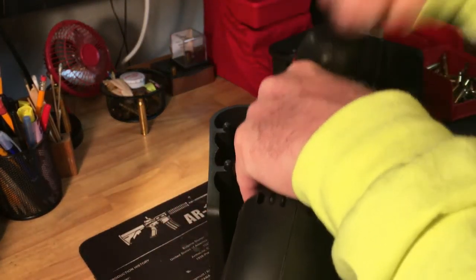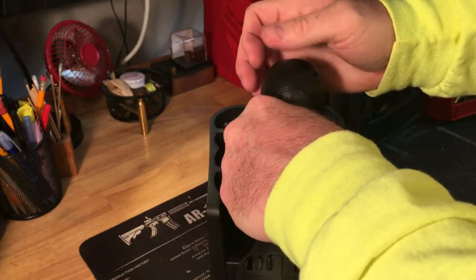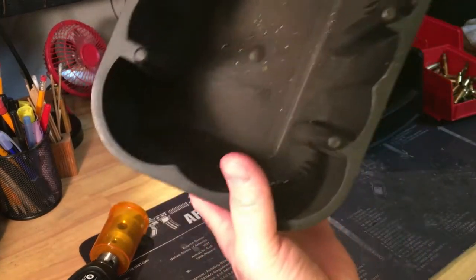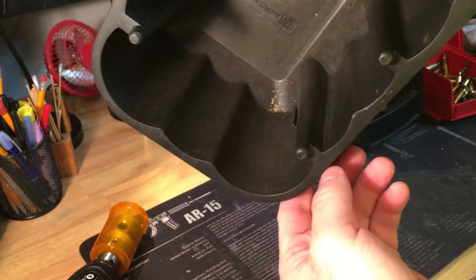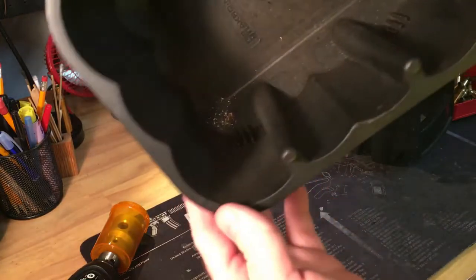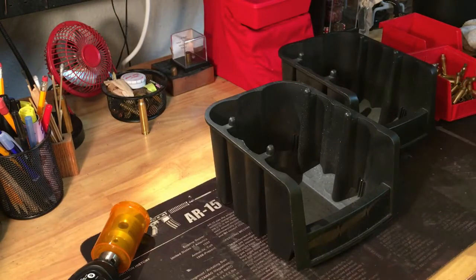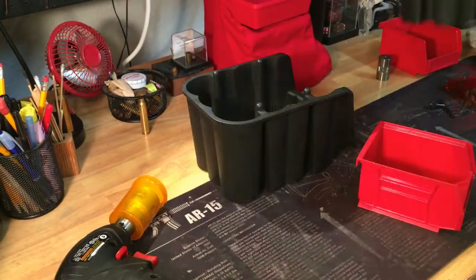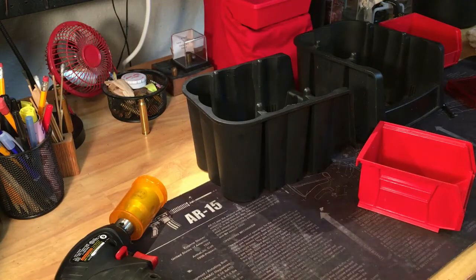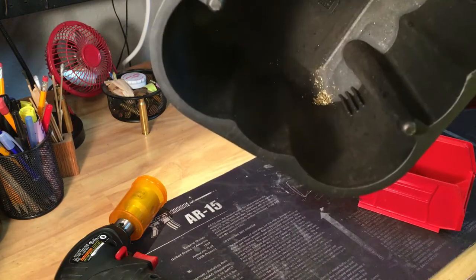That's enough for an example. I'll empty my WFT of the shavings — from just those few pieces, some needed it, some didn't, there are the shavings. All done trimming — about 75 pieces of brass, only took a few minutes, and this is about what we've got for brass shavings.